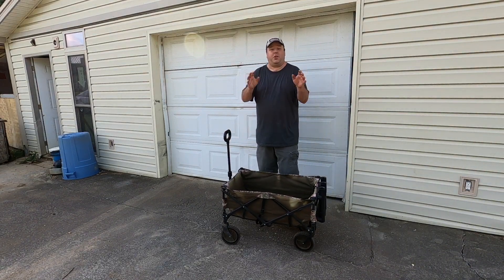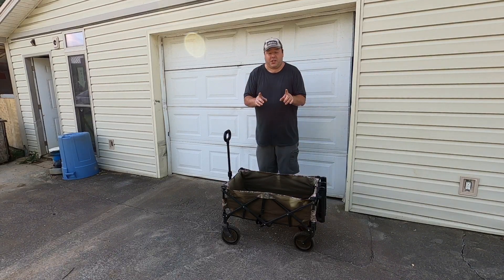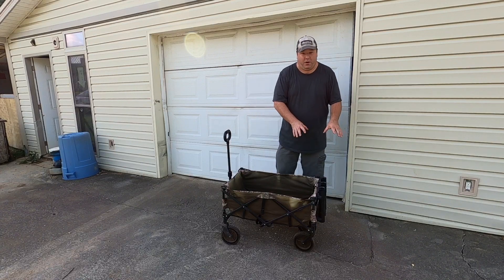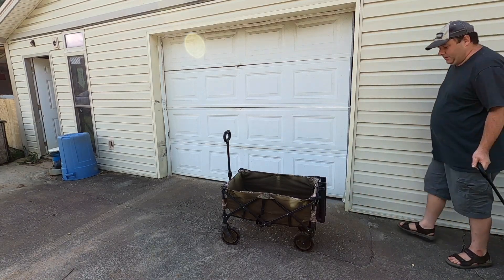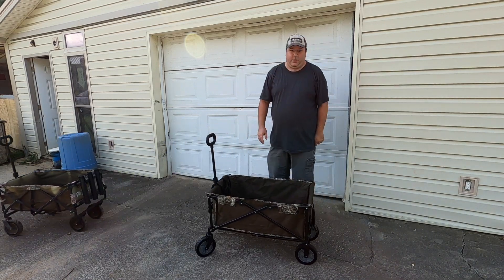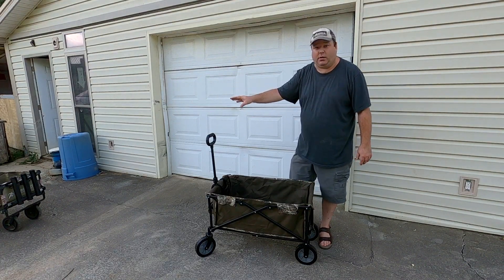Today I'm going to show you how to put the easiest fishing cart together — and that fishing cart is not this one. What I did on this one was really convoluted, it was definitely not easy. So I'm going to get the new one, and here's the new one. That old cart cost me about ten dollars because I found it at a garage sale.